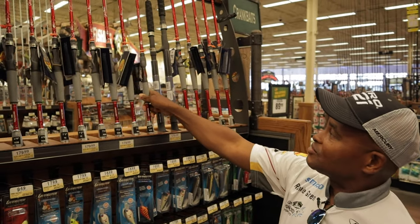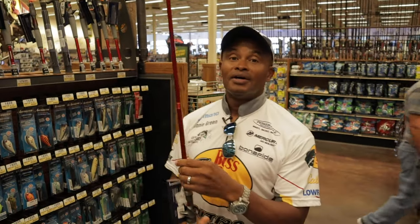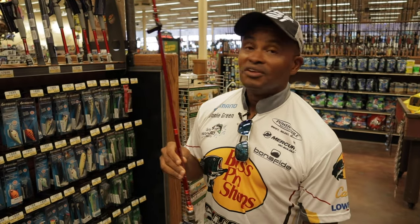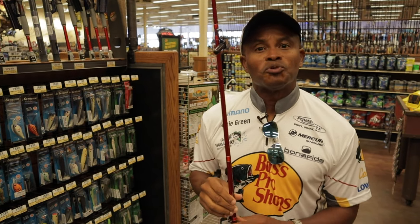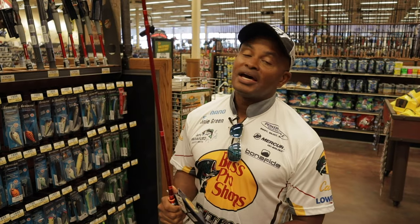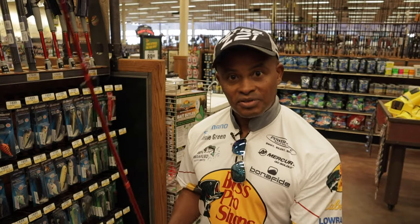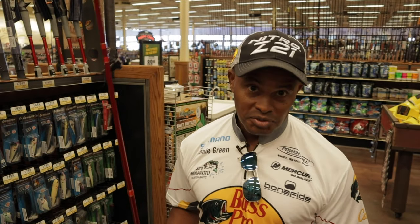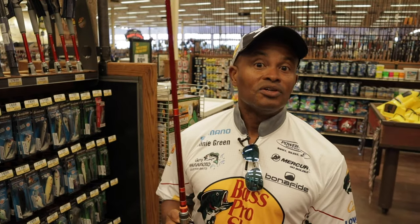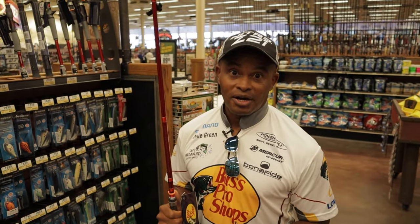Let's talk about a bait casting rod. This is what you see professional bass fishermen use. I use a bait casting rod and a bait casting reel — they're fantastic. What's the difference between this and a spinning rod? A bait casting rod has the ability to have a lot more torque. When you're in some thick stuff, it's going to have a stronger tip and a much stronger backbone. In addition, you'll be able to cast it a lot further than you would with a spinning rod.